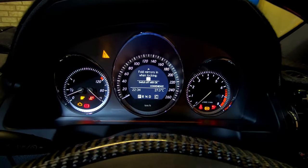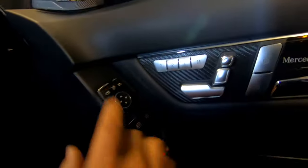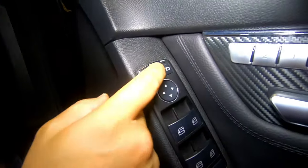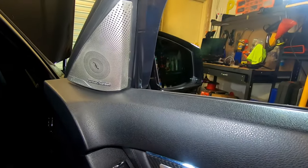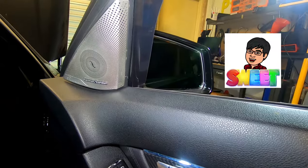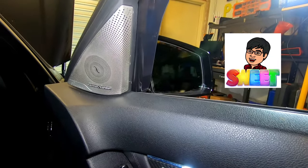Turn it off, then press it on again — that's all you have to do for the first method. Alternatively, you can teach it how to fold in again by pressing the mirror fold button. That button manually folds your mirrors in and out — for example when going through a tight gap. This is another way to re-teach your mirrors to fold in and out again.